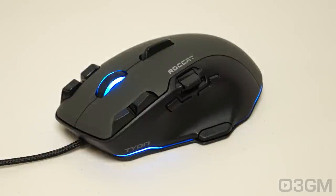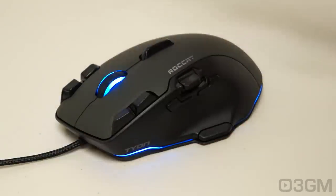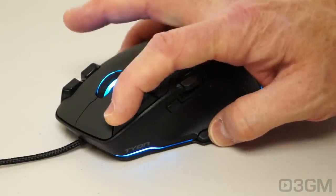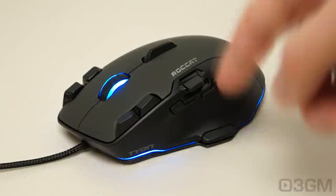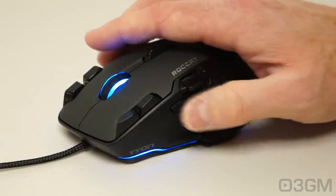Rocket has this EasyShift technology, and what that basically does is double up buttons — it's an on-the-fly button duplicator. So let's say this button has a function normally, and then you press the EasyShift button and that button again — it has another function. So you can double up all of the buttons.